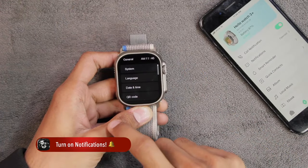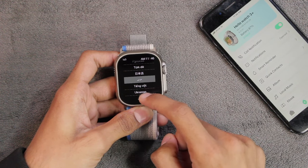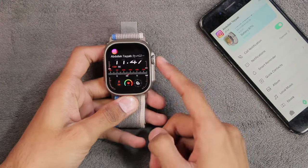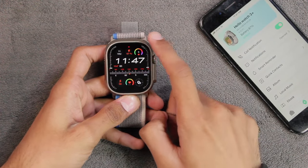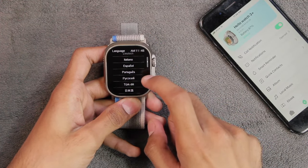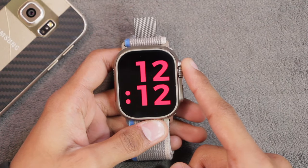Starting with languages — I haven't noticed any new languages in this version. The issue with Arabic and Farsi language in notifications is still not fixed; it still shows incorrectly in the notification banner, which is really disappointing. Some people are also reporting issues with Portuguese language, and here's how Portuguese appears in my notification center.